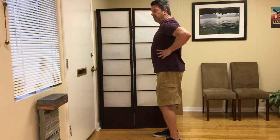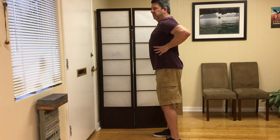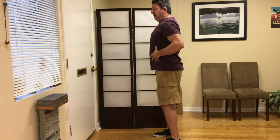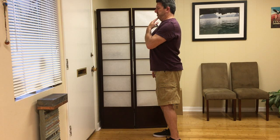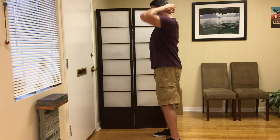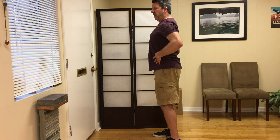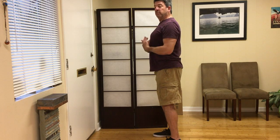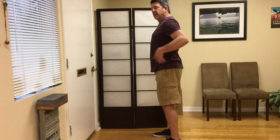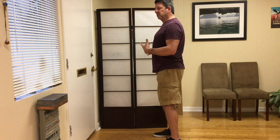The next step is to take the rib cage — think of it like a canister — and lift it up toward the ceiling, creating a stretch between the rib cage and the top of the hips. The final step is to bring the chin back; when you push back with your fingers you should feel a good stretch through the back of your neck. In this posture with the rib cage lifted, you can breathe better without compressing the diaphragm, you decompress the low back, and you activate your core — all very important for healthy posture.